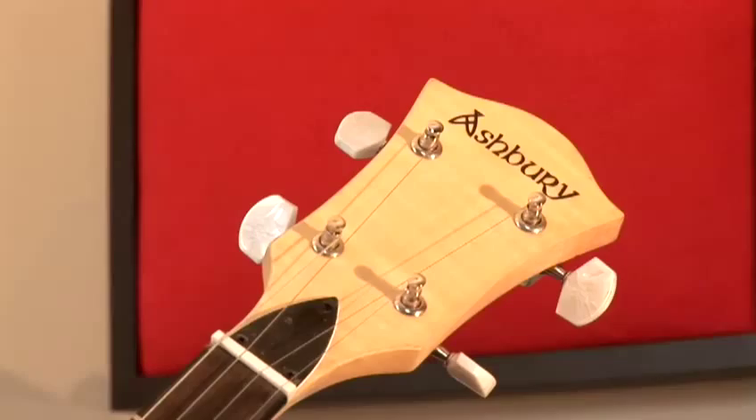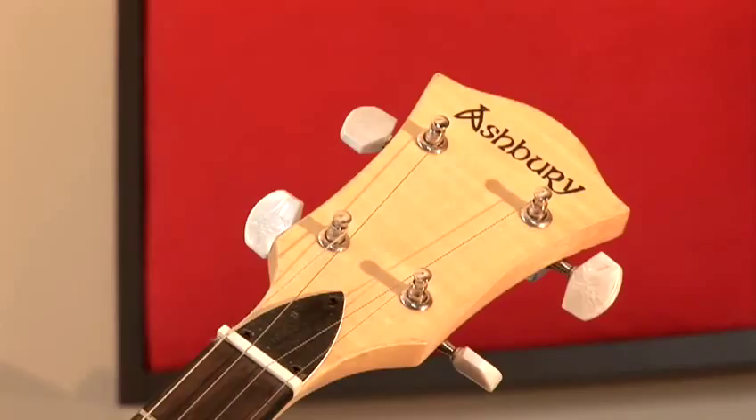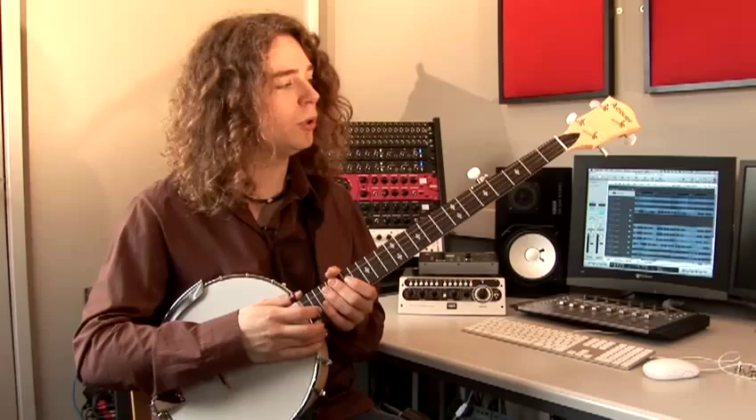For example, like this Ashbury banjo, which I bought for about £250, which is a very good instrument. And if you're starting out, it might be the perfect solution for you.